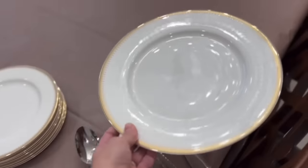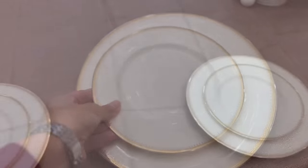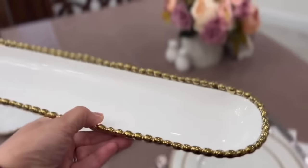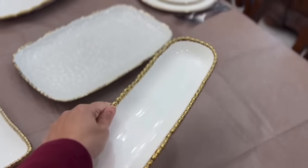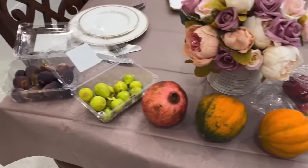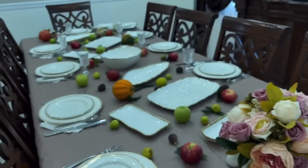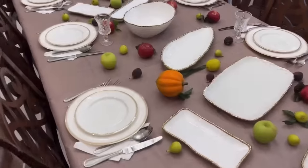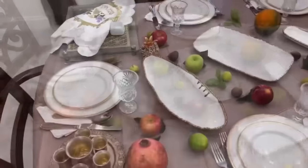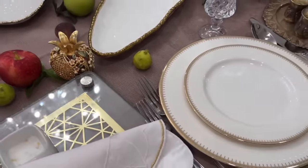I always have so much fun with the Rosh Hashanah tablescape. This year I got a new set because my old set was missing so many pieces — different plates and platters — and I have everything linked in my Amazon storefront. I always enjoy decorating the table with all of the Rosh Hashanah simanim like pomegranates, figs, and apples. I also had some pumpkins in there and it made for a very beautiful festive table. No need to go crazy on other decorations — just use the elements you already have in your home to make your tablescape look gorgeous.